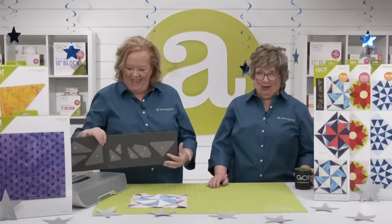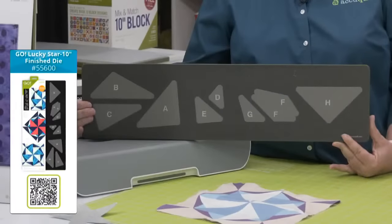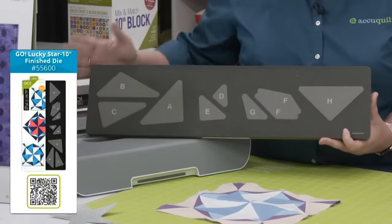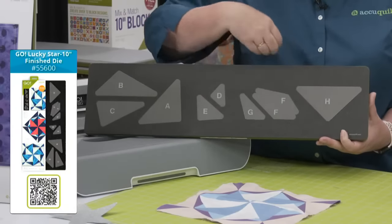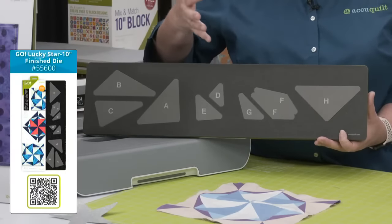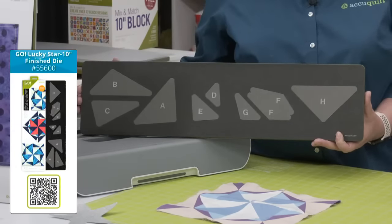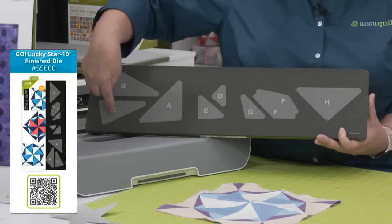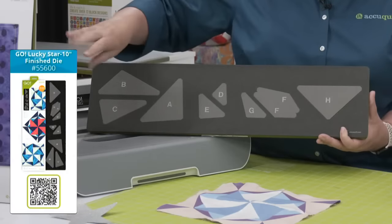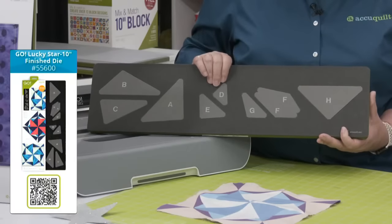This die is on a 6x24 die board and will fit through all of our cutters including the Go Me — make sure you have a 6x24 cutting mat. What we love about our block-on-board dies is that all the shapes you need to make one block are on the die board. You could make it four colors or five colors — you can really change up the colors. All shapes are screen printed. Those dog ears are specially designed so that the pieces fit together the way they're supposed to in order to make this specific block.